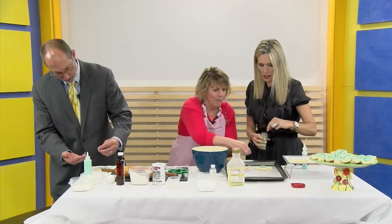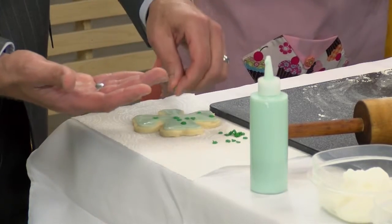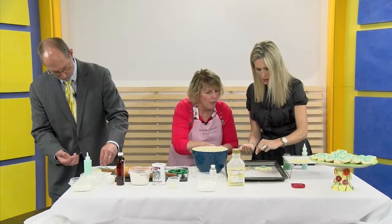Will you make a lot of these for Easter too? Oh yes, you can do them for Easter. I've made them for bridal showers. Now you have these little teeny dots — you can put them in the palm of your hand and then just drop them on.